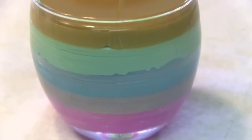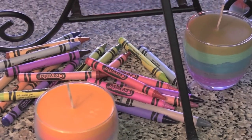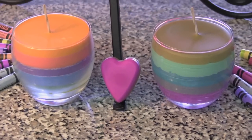Once all your colors are poured, you will have an awesome candle. These guys are great for home decor. They'll look fabulous in your living room or bedroom or wherever the heck you want to put it.